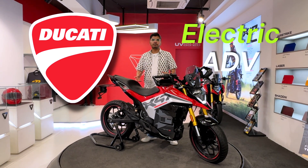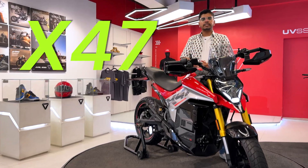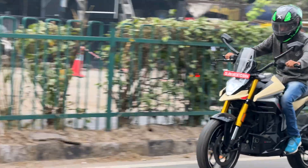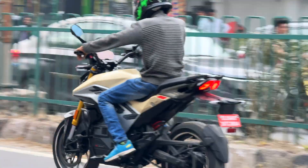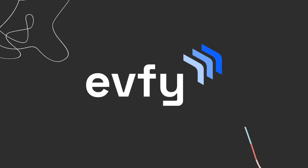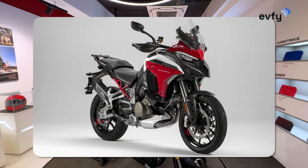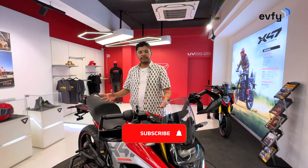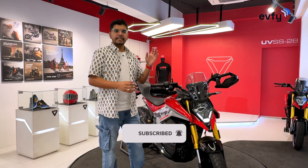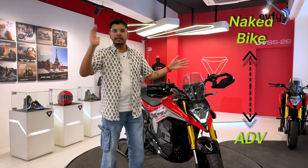If Ducati made an electric ADV for India, this is how it would look like. Meet the Ultraviolet X47, the latest beast from the house of Ultraviolet. This is inspired from the radical design of Concept X. When I see this bike, I remember the Ducati Multistrada — pure Italian design vibe with made-in-India attitude. In terms of positioning, it sits perfectly between a naked bike and an ADV.